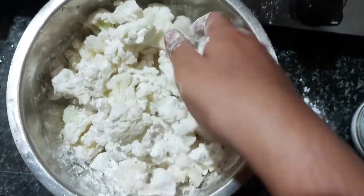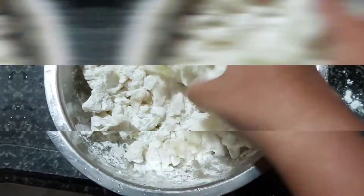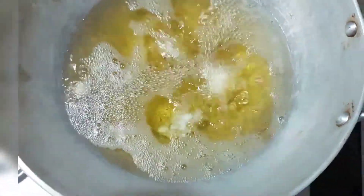You should just coat the gobi. Now heat the oil and start frying the coated cauliflower. Fry until they turn a light golden brown color.